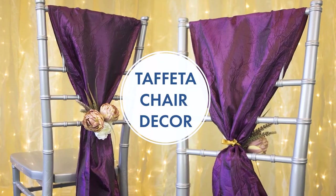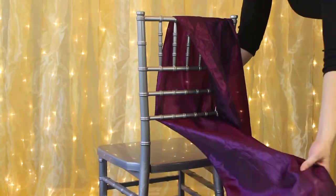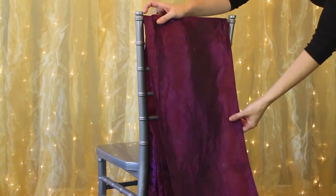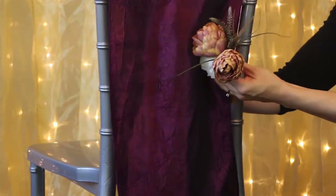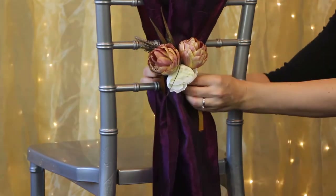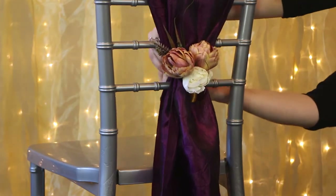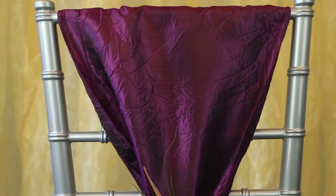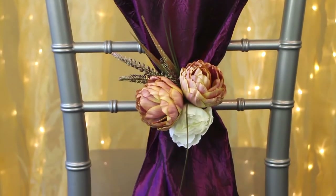Here we're starting off with a Chiavari chair look. We're using silk flowers and a taffeta runner in a beautiful deep eggplant purple — I love this look. We're actually using a table runner because we really wanted that thickness. We put together a nice simplistic bouquet and secured it in the middle. There's no fancy origami sash action; we just secured a little baby bunch there and it looks absolutely stunning.